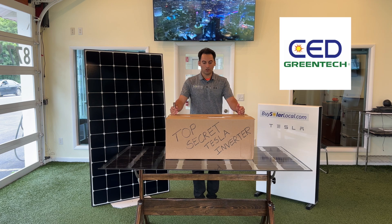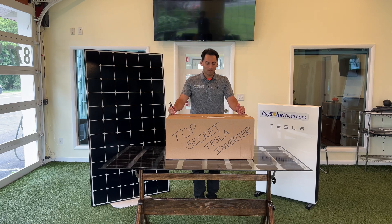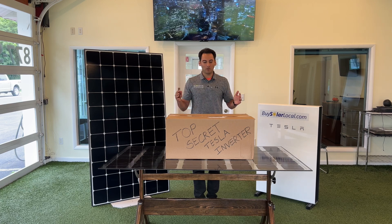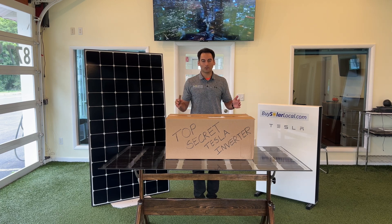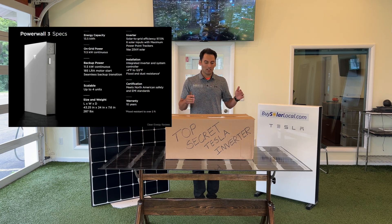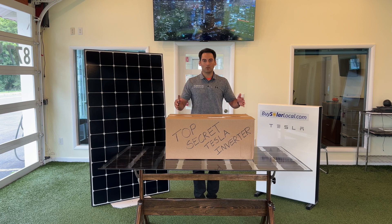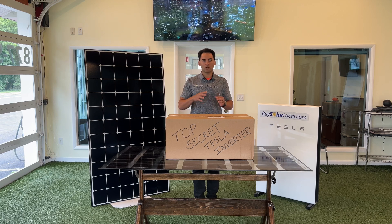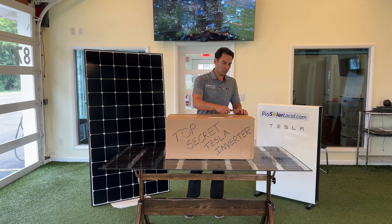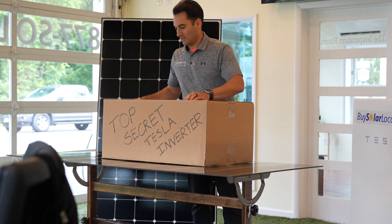This is a Tesla inverter that we just received from our distributor, CED Green Tech. We're going to use this on an install in the near future. This is the first time I'm unboxing the Tesla inverter and seeing it in person. Now keep in mind, we've used tons of Tesla inverters because they're in their cars and also in the Powerwall 3. This unit is inside of the Powerwall 3 encasement already, but this is just a standalone inverter for homeowners getting solar without a battery.